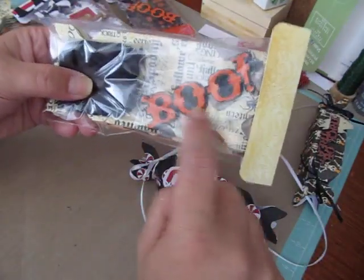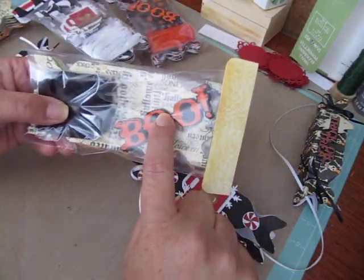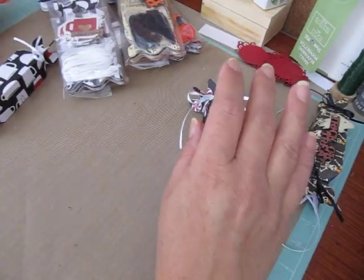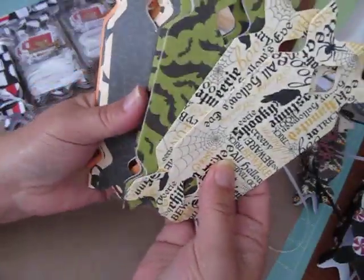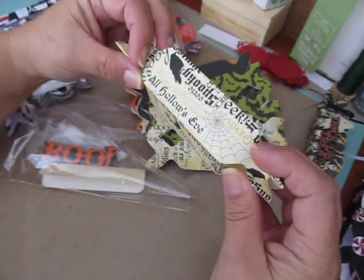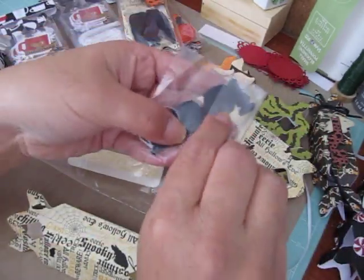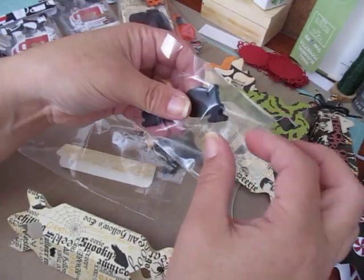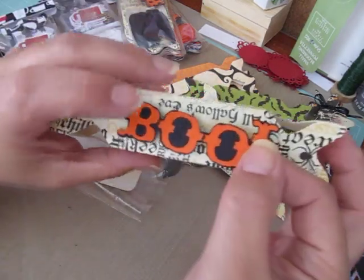If you get the Halloween ones, they basically come like this — you just have to glue on your sentiment to the treat box. Here's one that I have that's not actually closed. I have two of these sets in my store. These are the different patterns of papers. Like I said, you just have to pop the boxes open, tie a ribbon around one end, fill them, and tie a ribbon around the other. All of the sentiments come bagged up already — you just have to take one out, add a little bit of glue to the back, and adhere it to your box. And that's it.